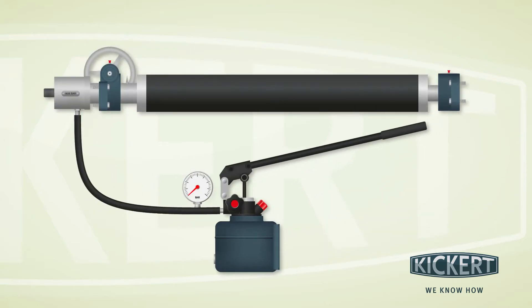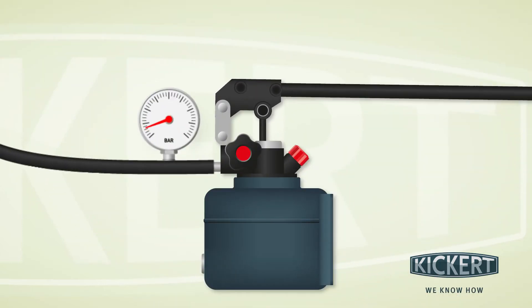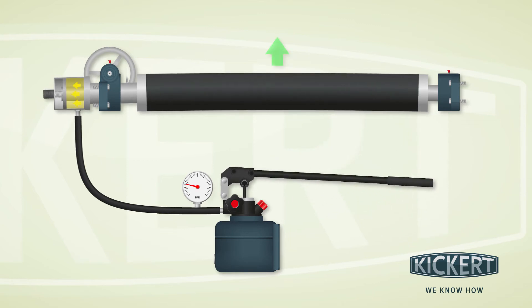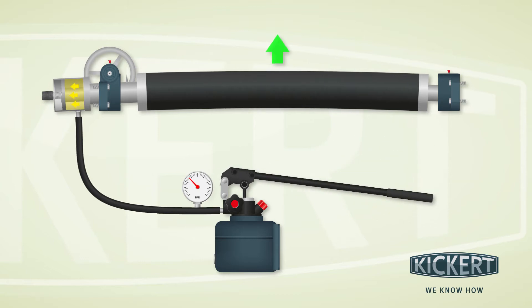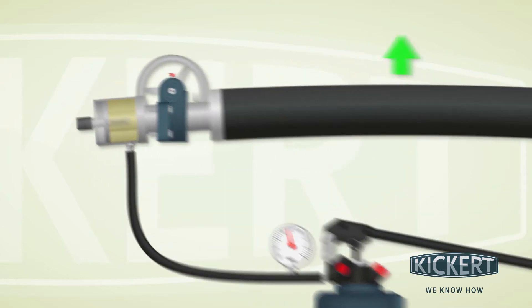The Kikut VarioHydronic has a Hydraulic Bow Height Adjustment feature. Use the hand pump to build up oil pressure in the cylinder. The higher the pressure, the higher the roller bow. Please observe the permitted maximum pressure. This is indicated on the label which is applied directly to the cylinder.